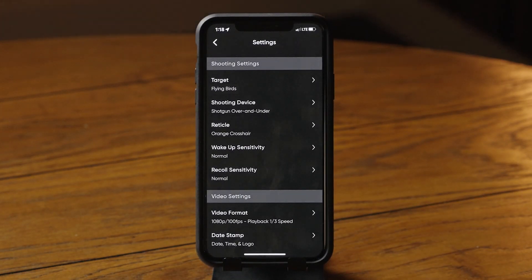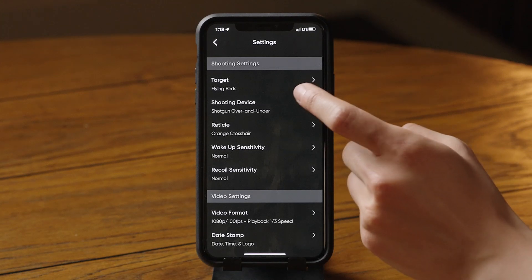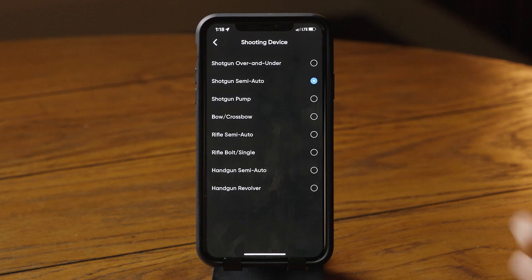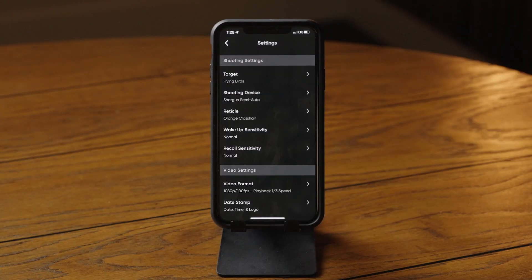Be sure to allow or press OK on any pop-ups. Tap on Shooting Settings. If you're shooting with a semi-auto, tap on Shooting Device and select Semi-Auto so the camera knows what recoil force to look for.